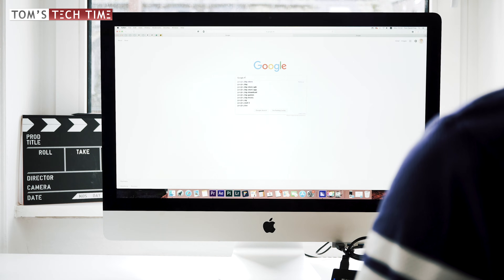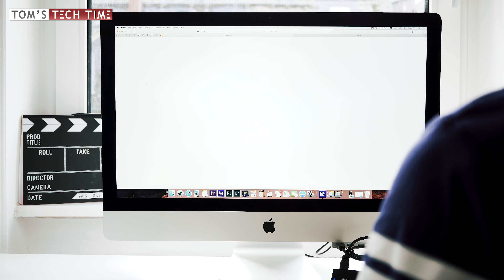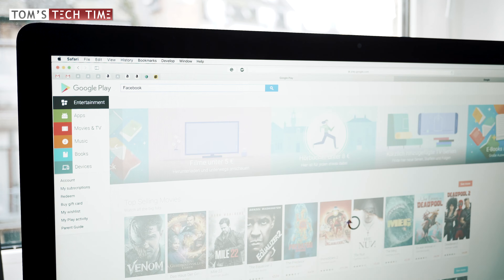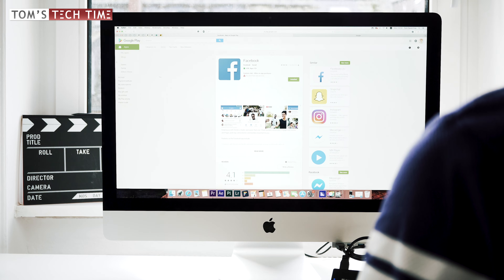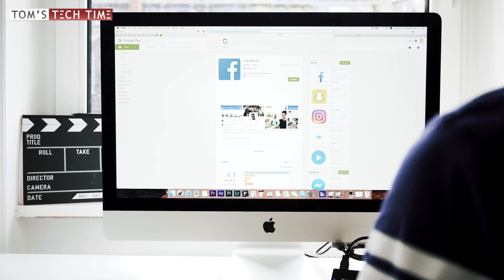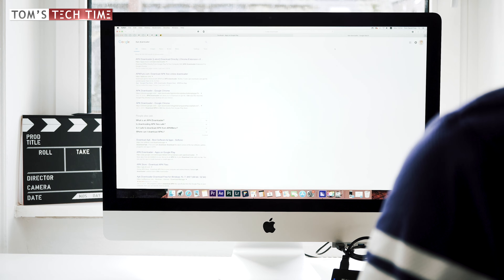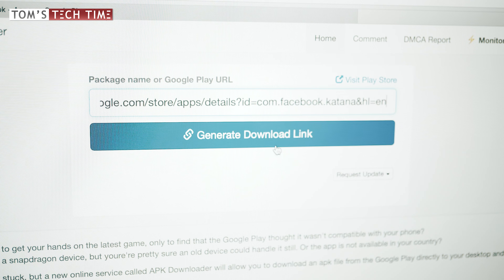First, open up your browser and go to the Google Play Store. Find the app that you're looking for, then right-click and copy the URL. Next, open up Google and look for an APK downloader — there are several available. A link can be found in the description below this video as well.